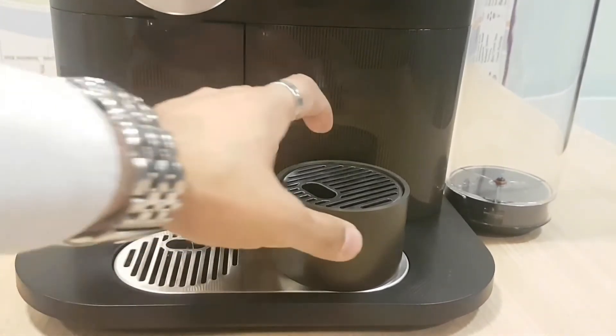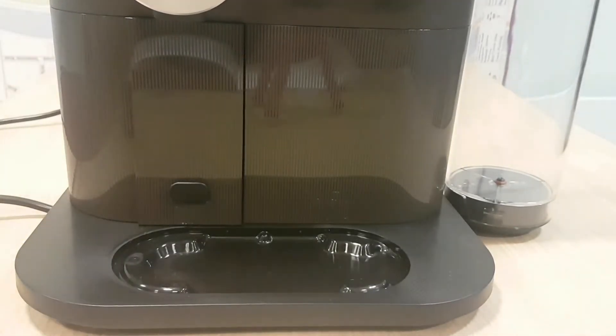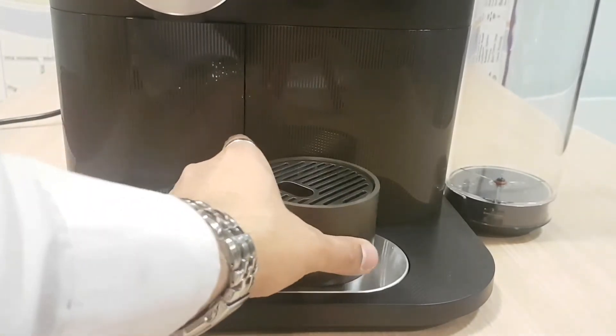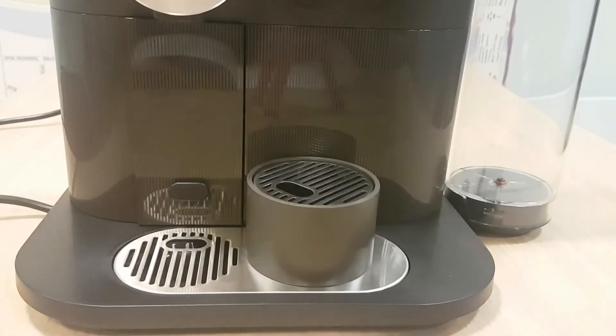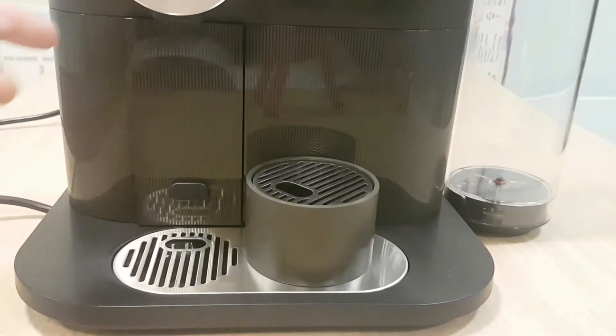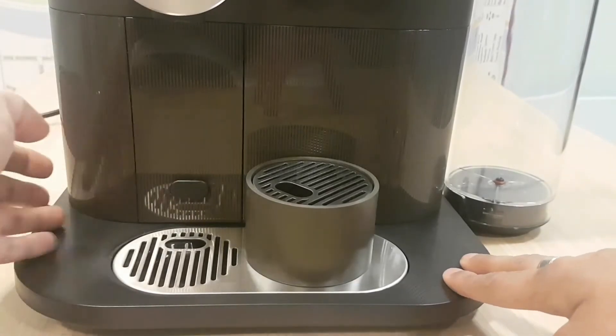Sleek finish here. When it's overfilled, it goes into here — easy to replace, easy to put back on. It's a plastic finish with holes all the way around — pitted holes — and it's got stripes going all the way through. It's a matte finish with the stripes on that side.